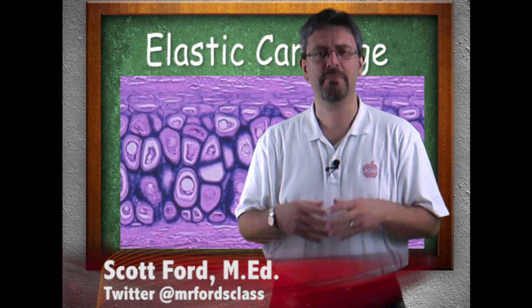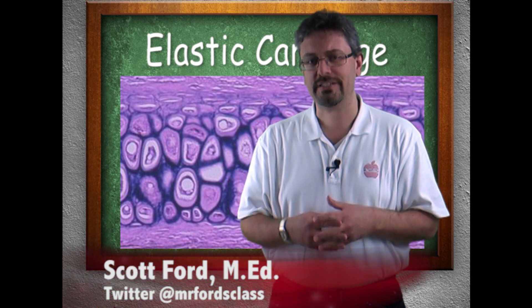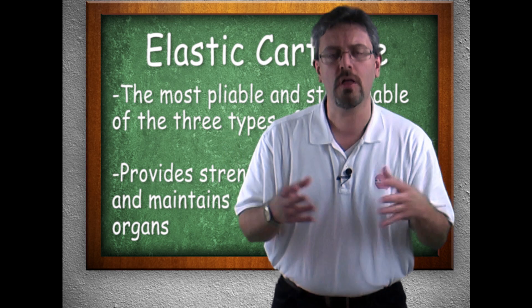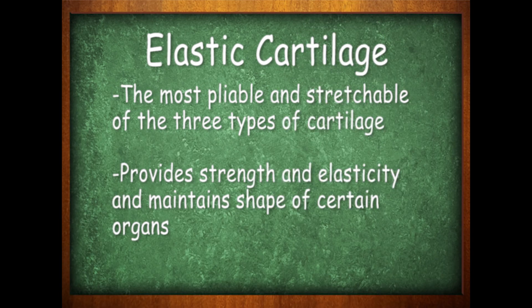Our final type of cartilage we need to be aware of is elastic cartilage. Elastic cartilage kind of tells us what it does — it is the most pliable, most stretchable of all three cartilages. We find it in scenarios where we need strength and elasticity to maintain the shape of certain organs.